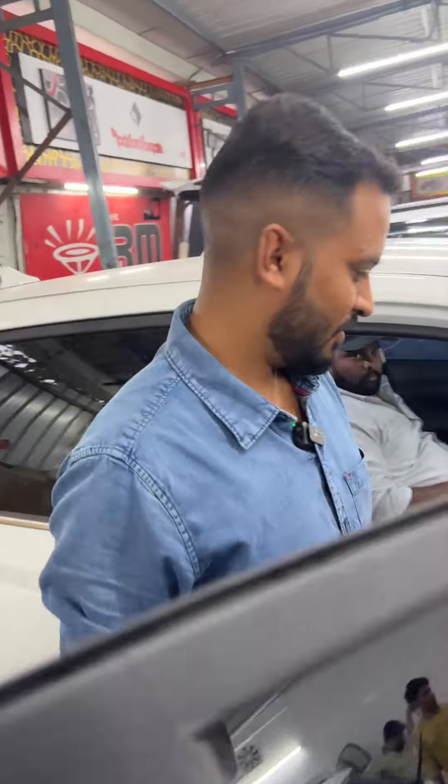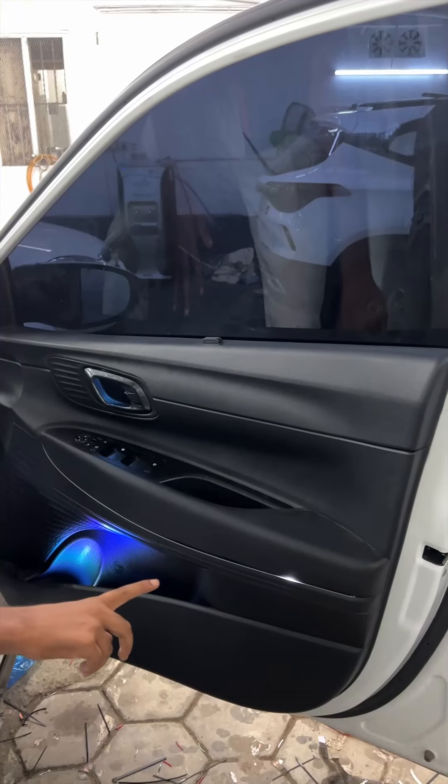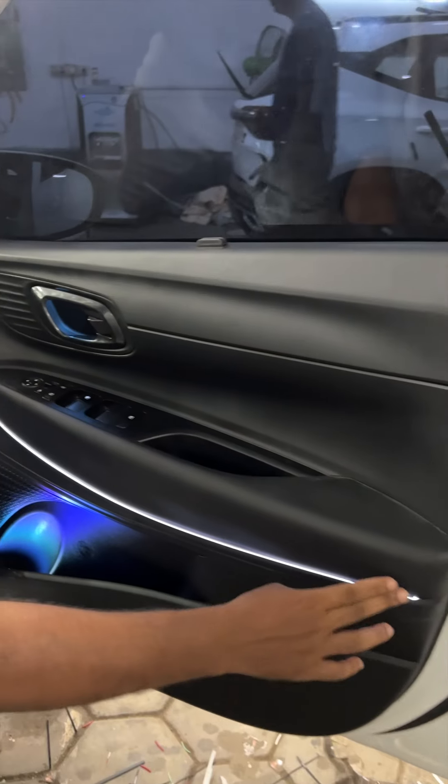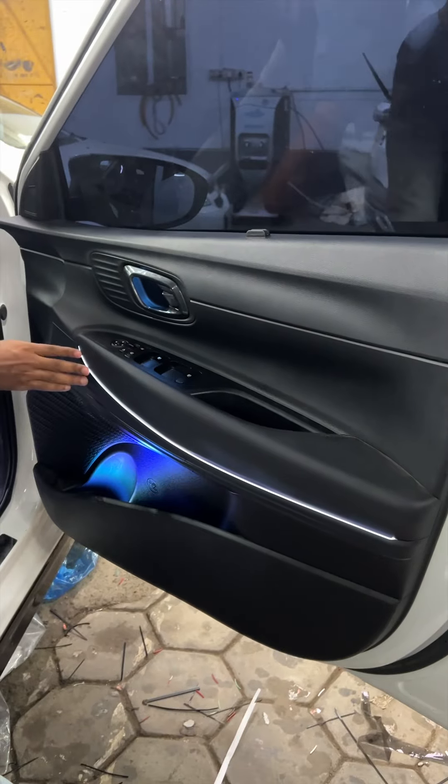We are doing an audio. You can use an airplane subwoofer. You can use an ambient line. You can use a door pad. You can use a dashboard. You can use the basic.